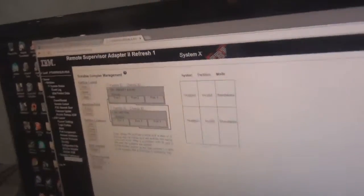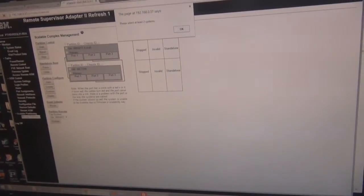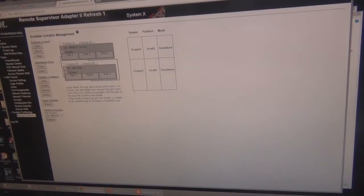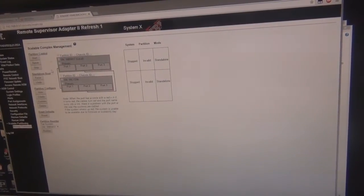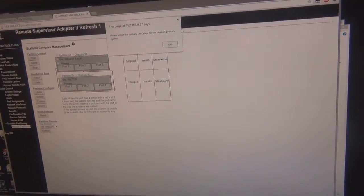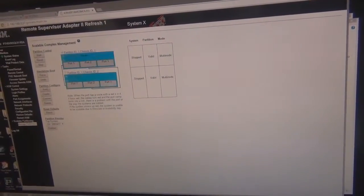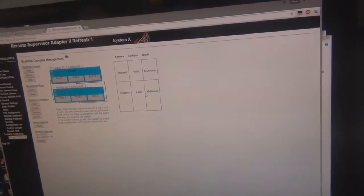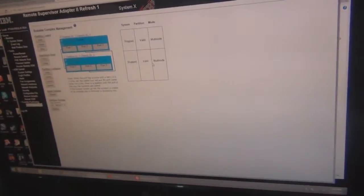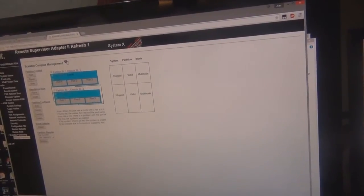Now I'm configuring the partition in the RSA2 adapter settings here. I think I just need to create the partition. Please select at least two systems. So... partition in valid mode, standalone, standalone. Auto configure. Primary checkbox for the primary system. Auto. Multi-node valid, multi-node valid, multi-node. Well, that is getting somewhere, isn't it? I'll save this setting. No, I don't need to save it — I think it's already done.